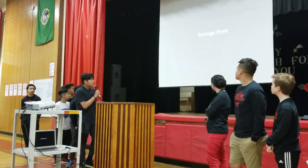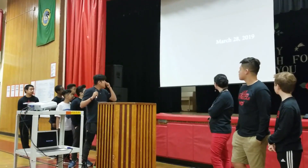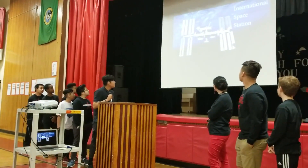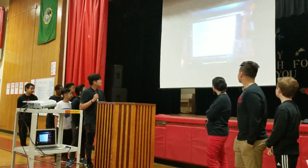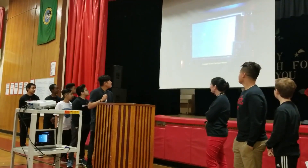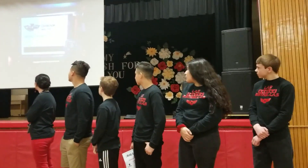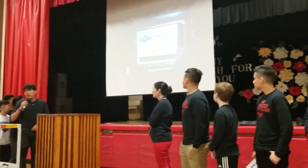This is our footage from space — live footage. These are credits from all the way up from space.